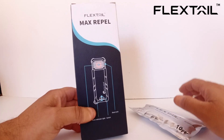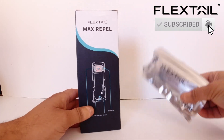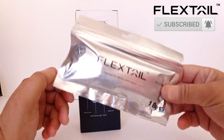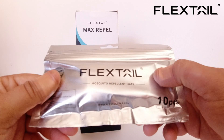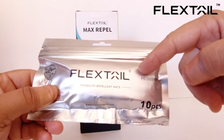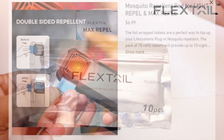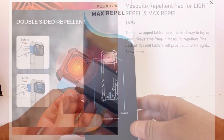When FlexTail sends you the Max Repel product, it doesn't work on its own straight out of the box — they actually do send you the mosquito repellent pads here in this foil packaging. We get 10 pieces, and I believe these are really cheap when you want to buy replacement ones after you finish using these.